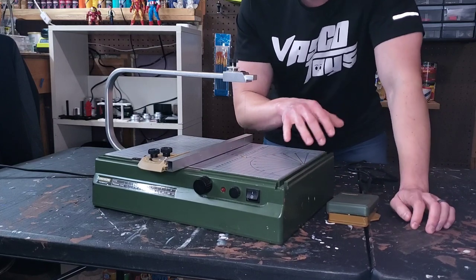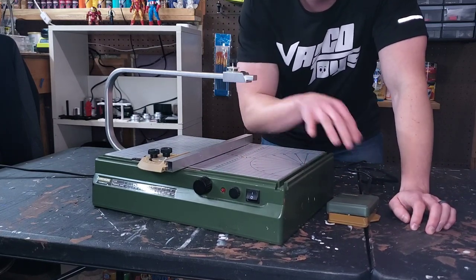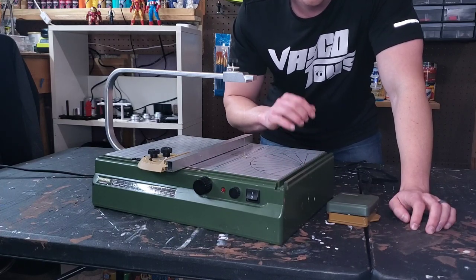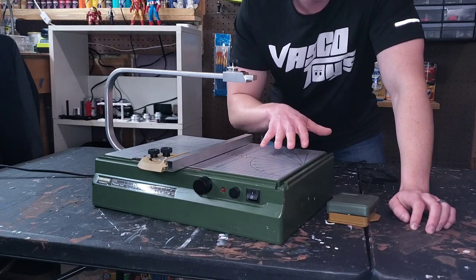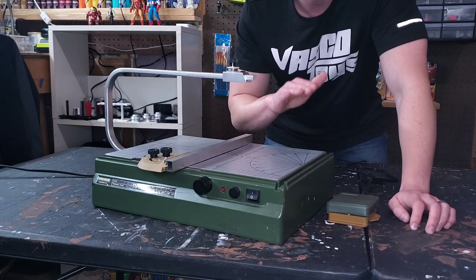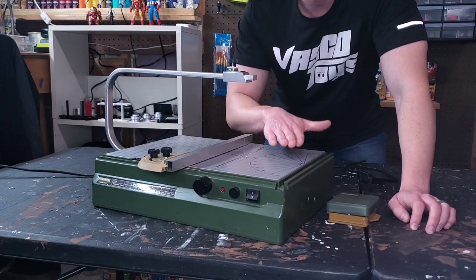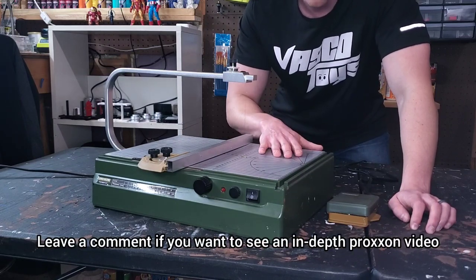This tool is near and dear to my heart for two reasons. First, my wife got me each one of these tools as Christmas gifts the last few years. And number two, these were the first major upgrade tools I ever got, and they really allowed me to exponentially improve my diorama art by allowing repeatable cutting of XPS foam through the Proxxon.